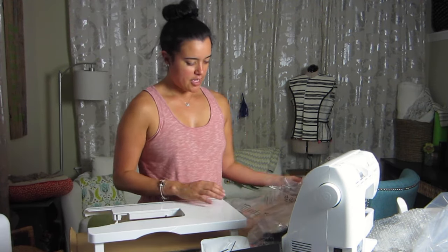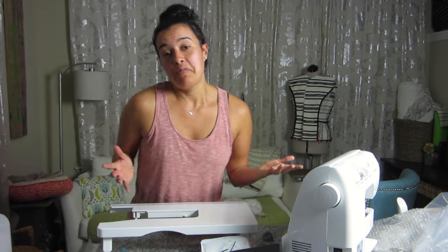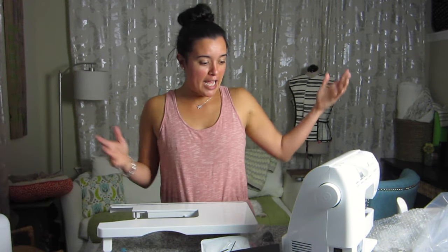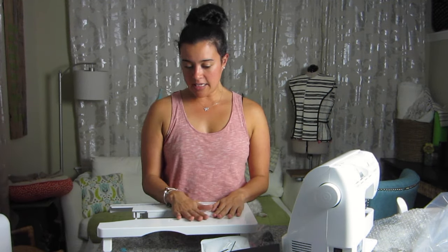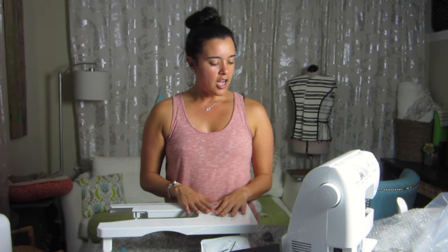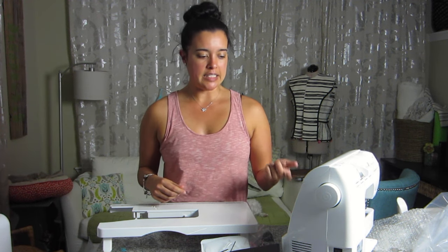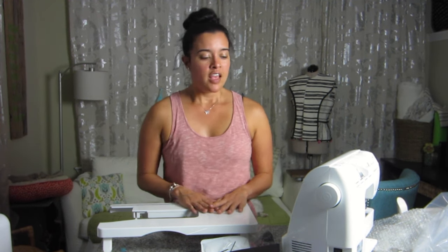Well, that's really it — not much to unboxing a sewing machine. You get the machine, a knee lift, some accessories, and the cover. So yeah, this is the Brother Laura Ashley PC660LA.